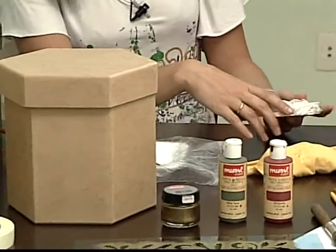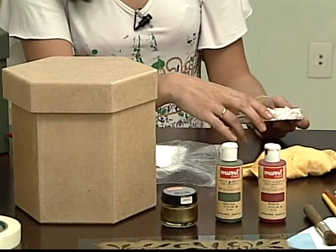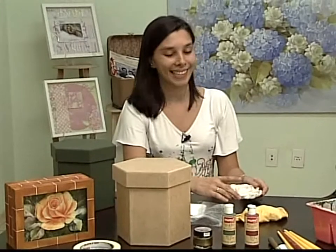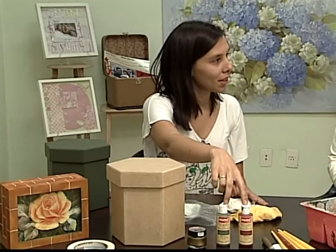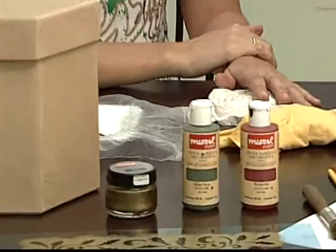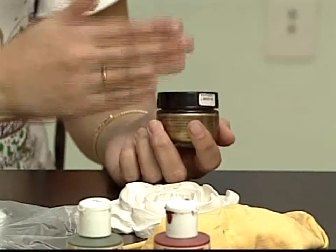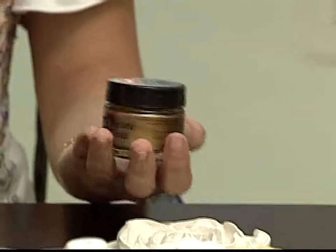Você prefere a resina do que o gesso? Eu acho. A resina dá um destaque, um acabamento melhor que o gesso. Ela não tem perigo de, quando dá aquelas batidinhas, quebrar a ponta, dar aquela craquelada, que é o que acontece muito com o gesso. O material é bem facinho. São essas duas tintas aqui da Mural: a verde terra e a verde. E a cera em pasta, feita de cera de carnaúba. Tem toda uma linha da Mural com 34 cores.